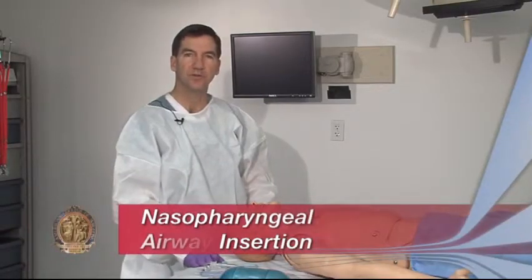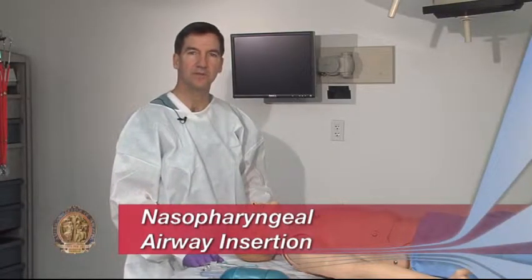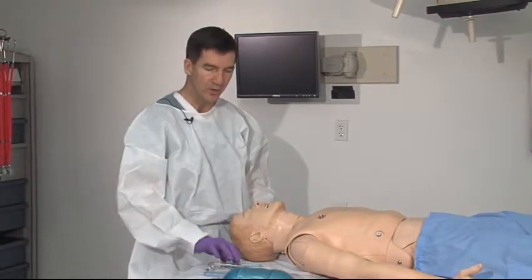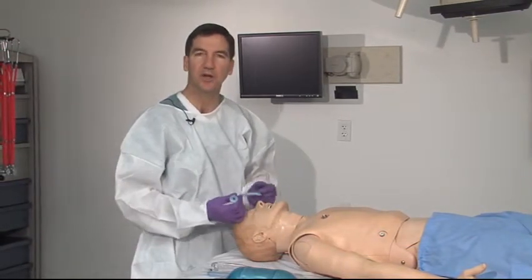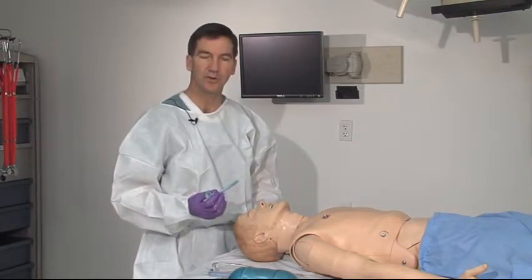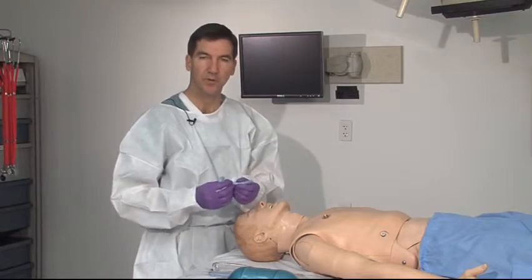The skills required to ensure that the adult airway is maintained are critical for a successful resuscitation. One of the easiest and best tolerated by an awake patient airway tools is the nasopharyngeal airway, a soft rubber device.